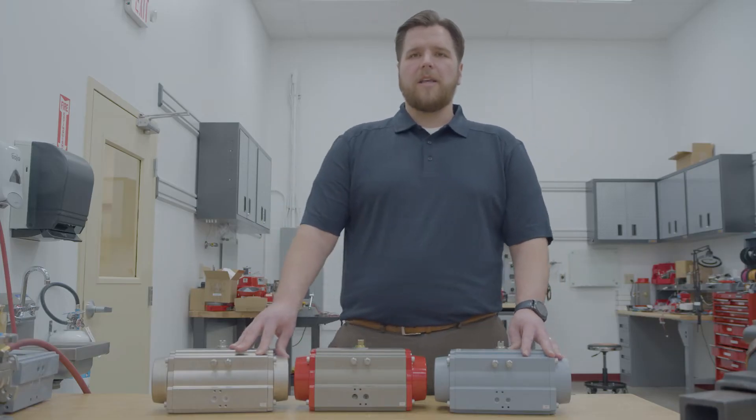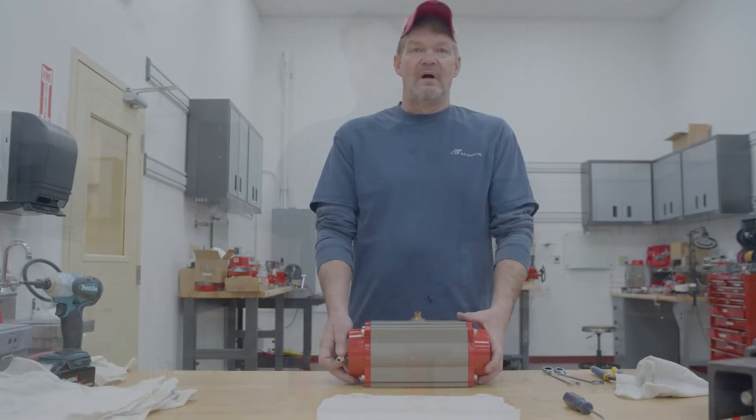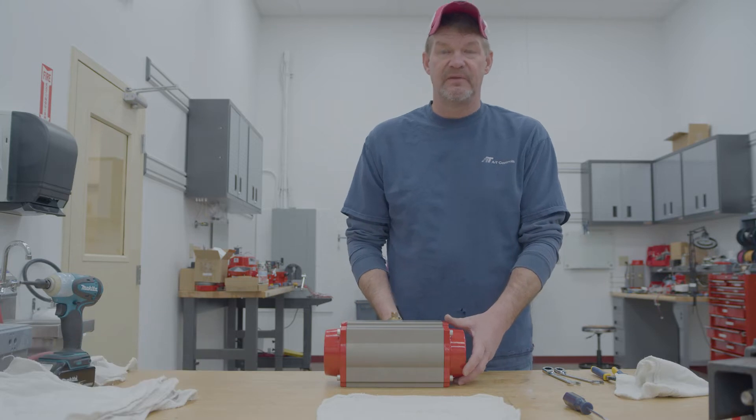Ray will now show you how to modify these actuators for reverse acting, which is commonly used in fail open applications. Hi, I'm Ray McNown. I'm here with the new 3R series actuator. I'm going to show you how to make this thing fail open.